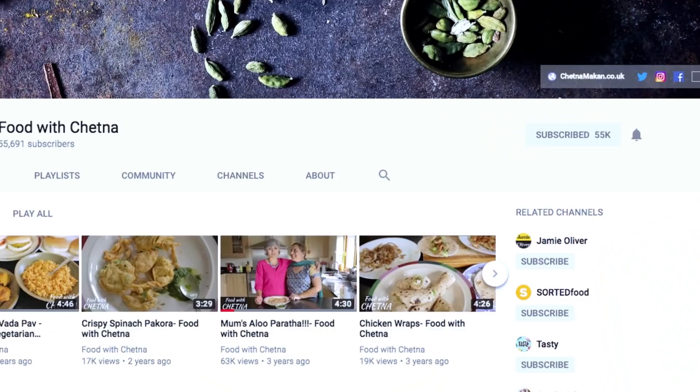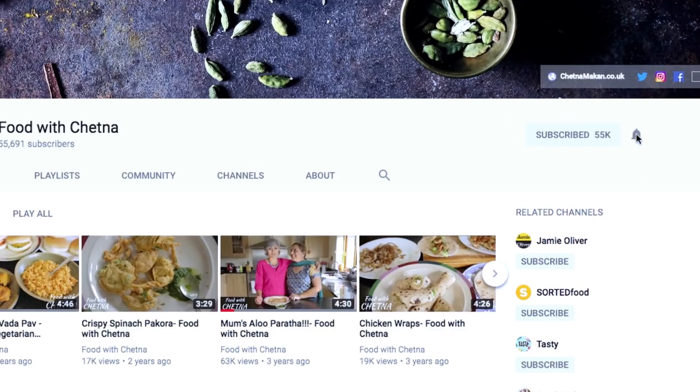Before I share the recipe, a very quick note: please go and hit the subscribe button if you haven't already, and don't forget to press the bell button so every time I post a recipe you'll get a notification and you don't miss out on any recipes.